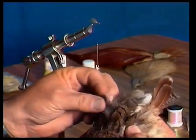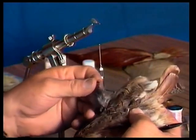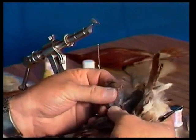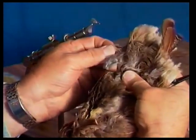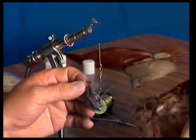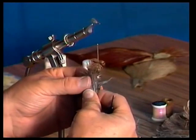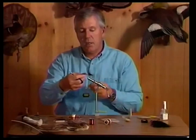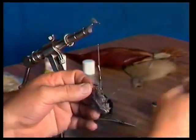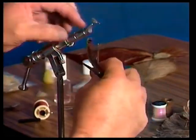I'm going to take this partridge skin and pull a couple of feathers off. These wild birds really have excellent feathers for wings on dry flies. The reason they're so good is they hold their shape even when they get wet. You can use grouse of various types, quail, even pheasant feathers — they're all really good and they also have a very nice mottled appearance, which many caddis have.